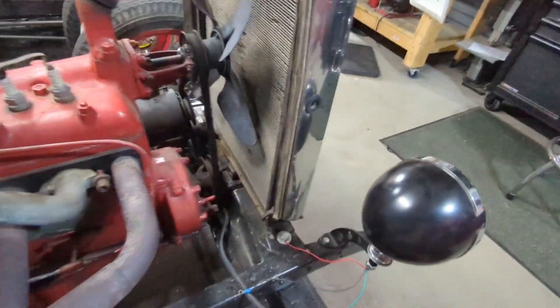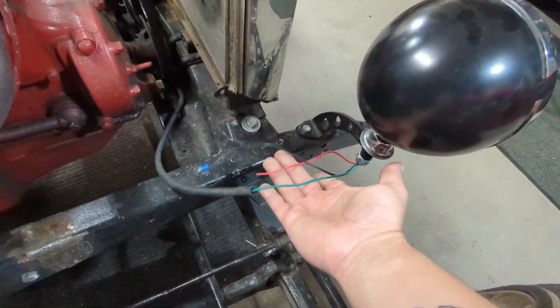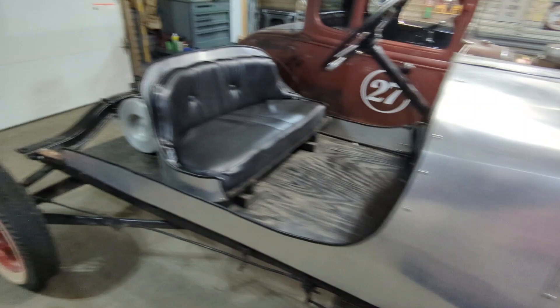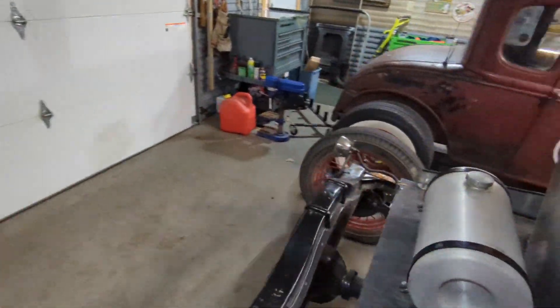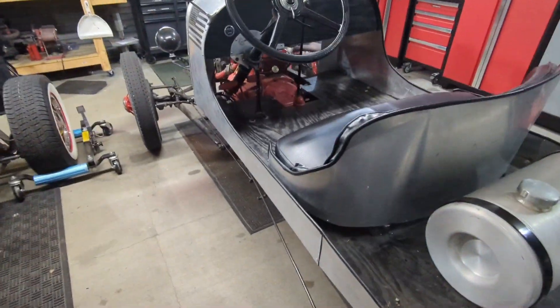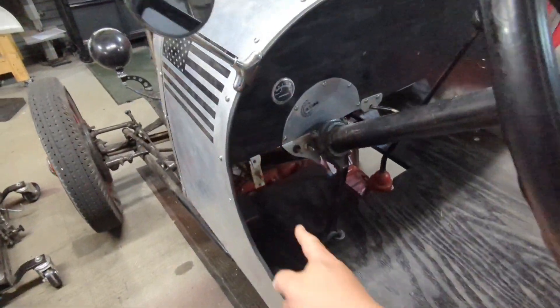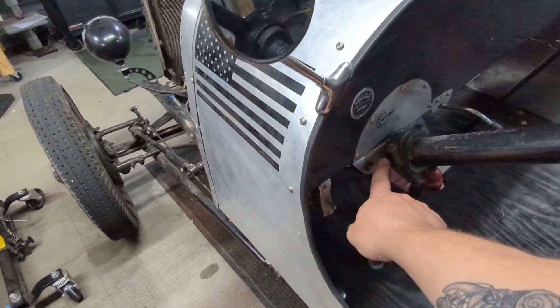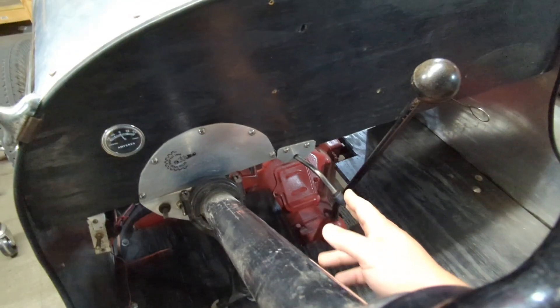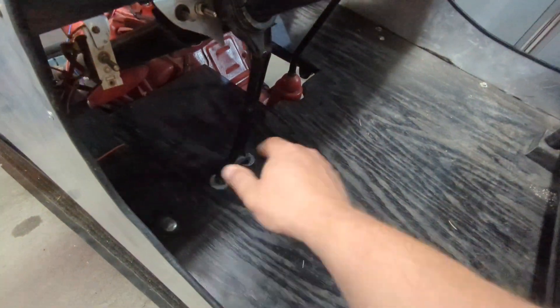We're gonna wire this side of the headlight up because this one doesn't work — the other one actually does turn on, and so does the taillight. Found out what that one switch was for — it actually turns on the lights. We've got our other switches, our sweet dash, and our good old starter lever. All this stuff is gonna have to come down when we decide to lift the body off.